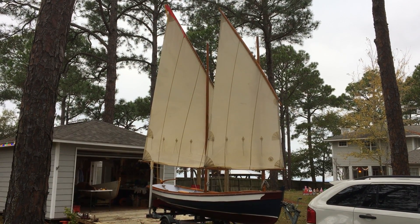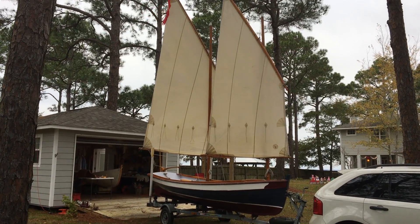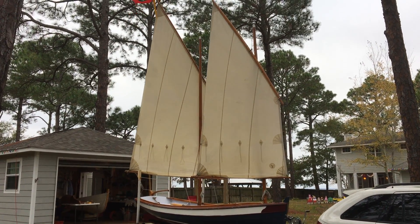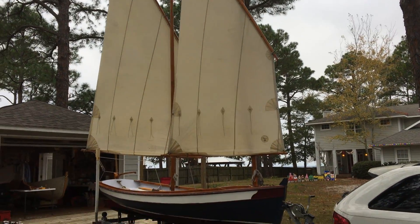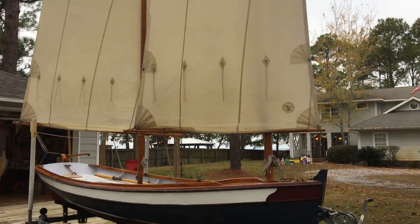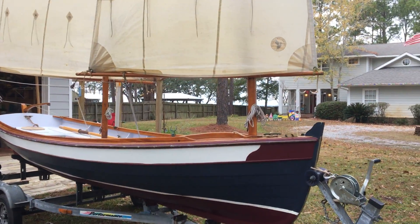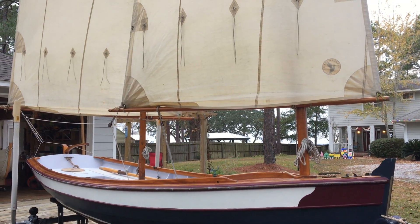I talked to the builder today, Bob Pitt, who gave me some information on how to get the yards, halyards, downhauls, and the parrels all sorted out so we can get her rigged and set up today.